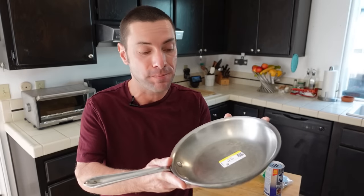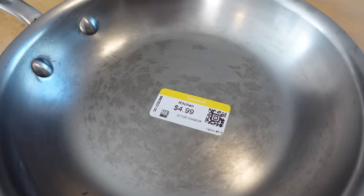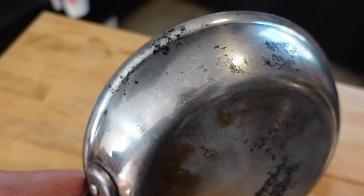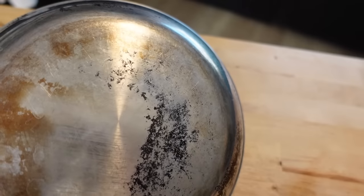This is an All-Clad pan — an 8-inch stainless steel skillet. I found this for $5 at my local Goodwill. Usually this pan retails for $130, so it was a really nice savings. This actually isn't the first All-Clad pan I found at the thrift store — I made a whole video on why I love shopping at thrift stores for cookware. When I can find something quality like this, it's really special. I'm going to show you my process for cleaning this thing and hopefully bringing it back to like-new condition.